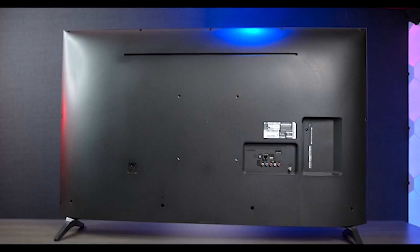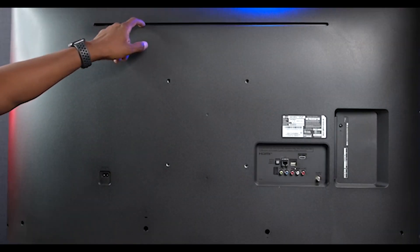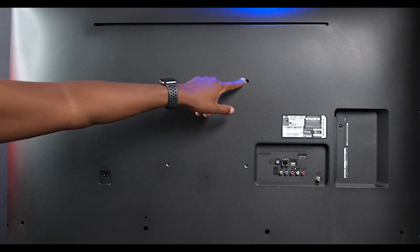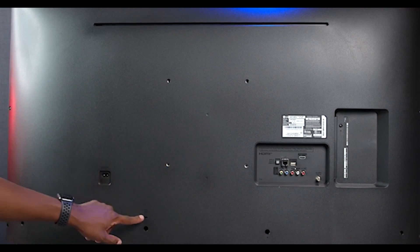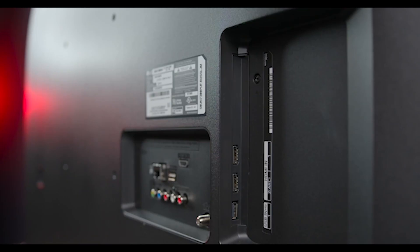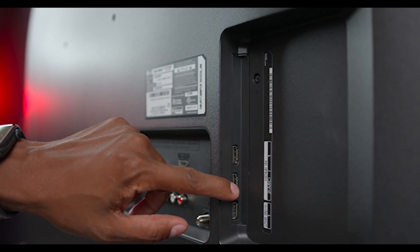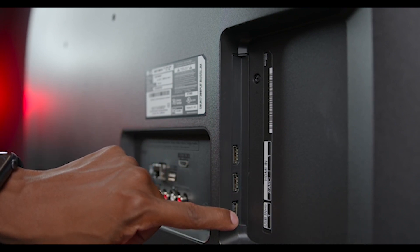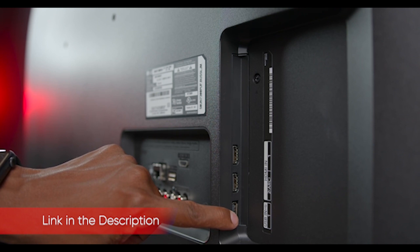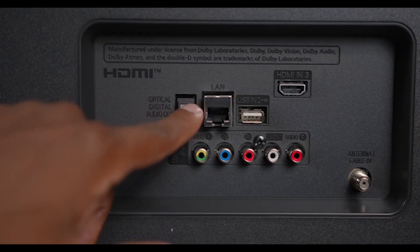However, if you do wish to hang it on the wall, the UM7300 will accommodate a 300 x 300 mm VESA mount. The 55-inch UM7300 weighs 31.30 pounds. The UM7300 is outfitted with three HDMI ports, two USB ports, a coaxial connector for hooking up an antenna, and combination component and composite video inputs. There's a LAN port for connecting to your home network via Ethernet, but the TV also has 802.11ac Wi-Fi built in.